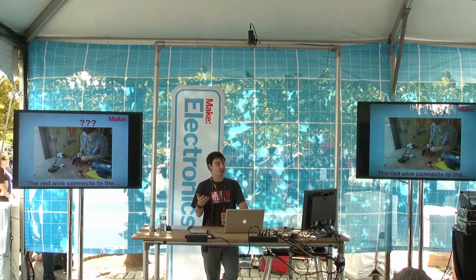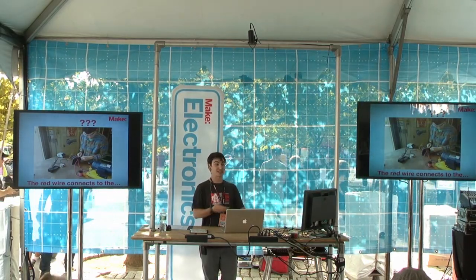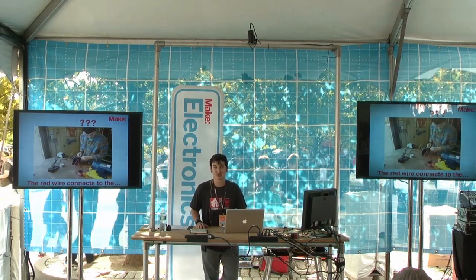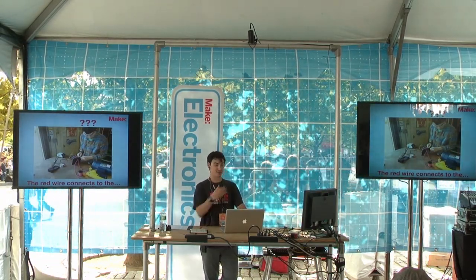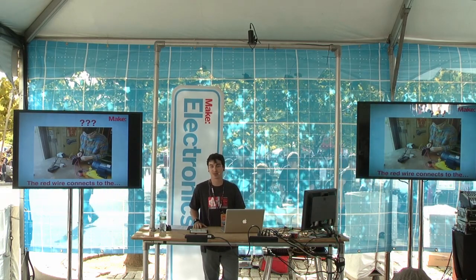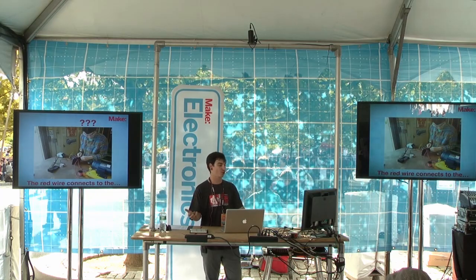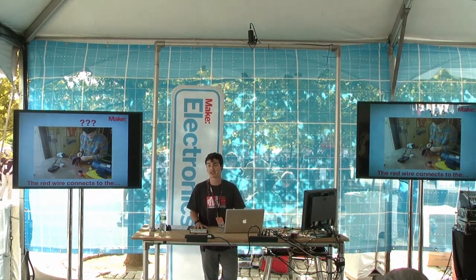The second reason to breadboard is you don't want to end up at the end of the day wondering what does the red wire connect to or how do I get the power turned on. I'm at the workbench, ready to solder something together, but I can't remember how the circuit went together or what the order was. Breadboarding really helps in that prototyping stage to figure it out.